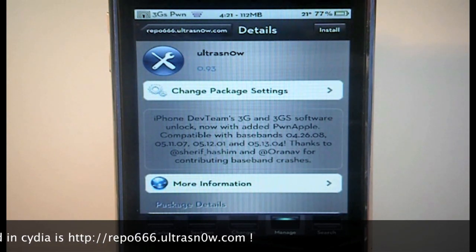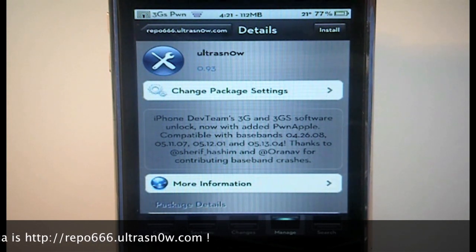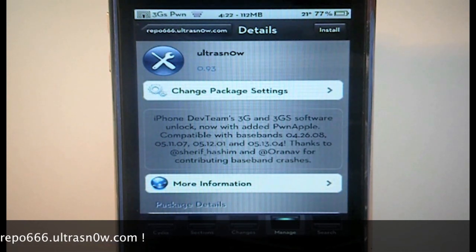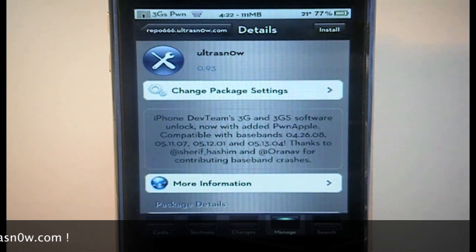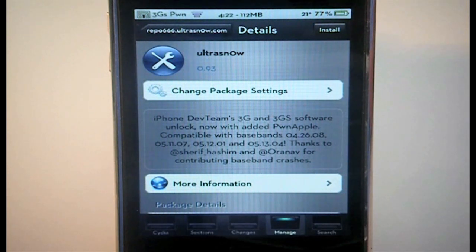Just a real quick video telling you how to unlock your iPhone 3G or 3GS on baseband 04.26.08 all the way up to 05.13.04 with UltraSnow. All the information will be in the description, but it's real simple: install UltraSnow on your iPhone 3G or 3GS, reboot, and you can go ahead and use whichever SIM card you want because you will be fully unlocked.